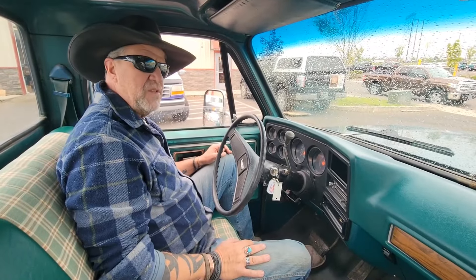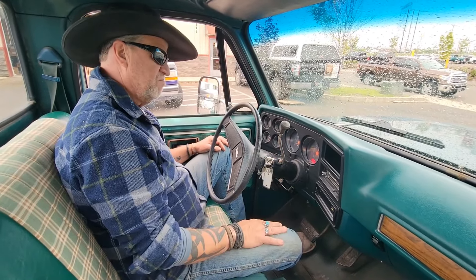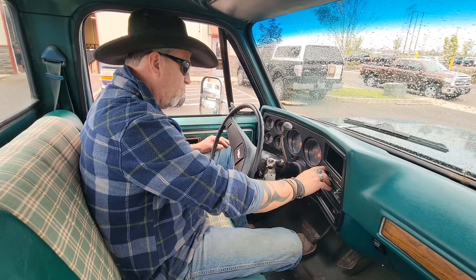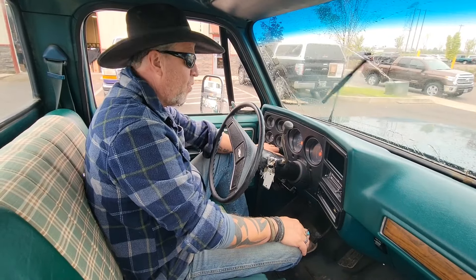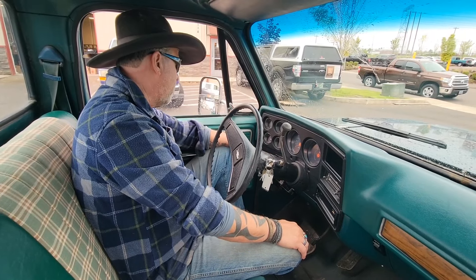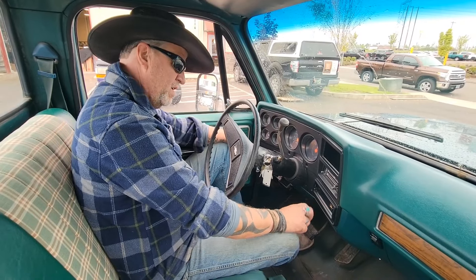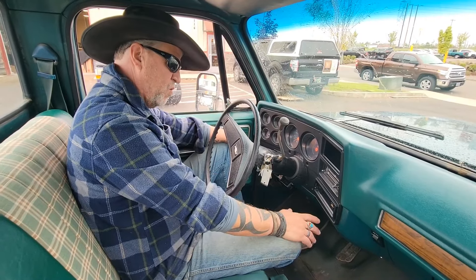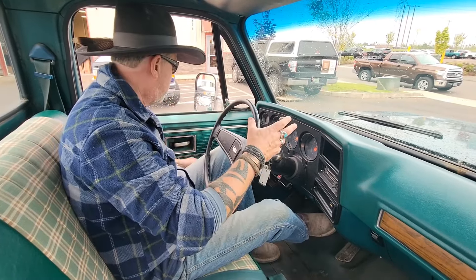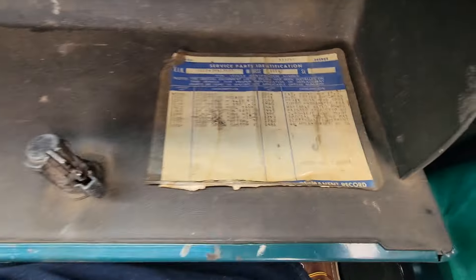We're getting ready to drive the 1977 Chevy C20, two-wheel drive Scottsdale, 350 automatic. Starts up perfectly. This is a non-AC truck. Heater works great. Wipers work great. Volt gauge works, oil pressure gauge works, temp gauge works, gas gauge works. The stereo face has disappeared — we don't know where it went — so we will put a Bluetooth stereo in it. The speakers are in the door.